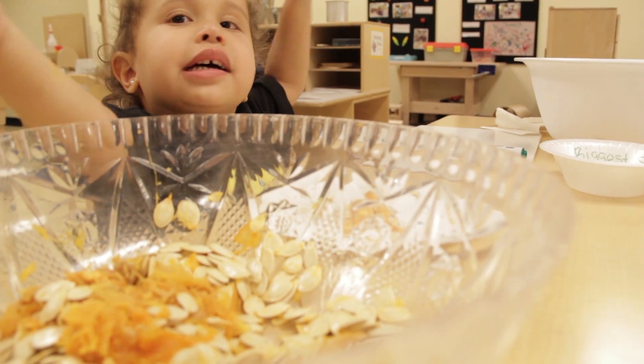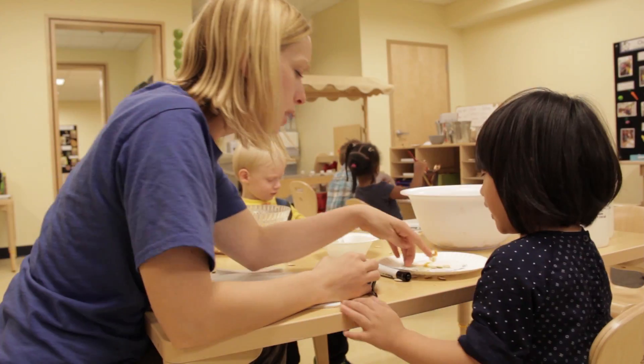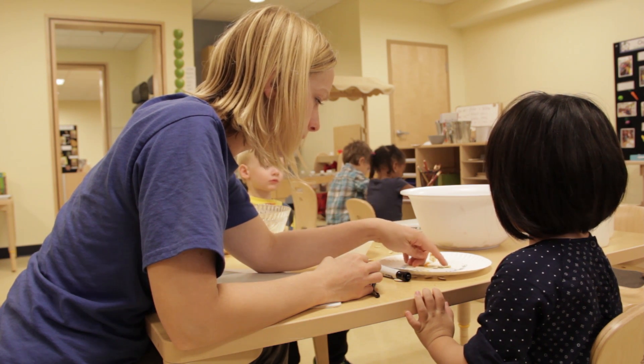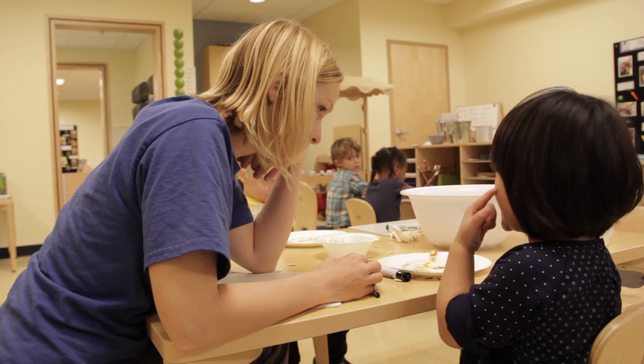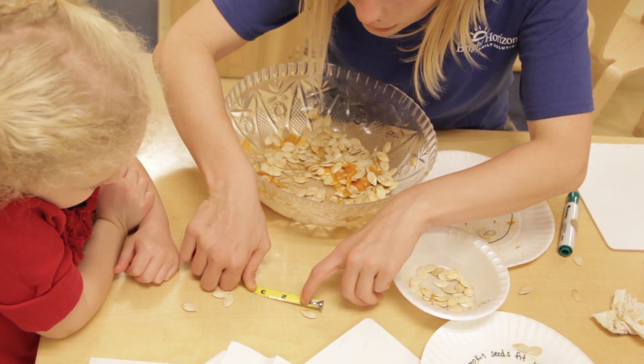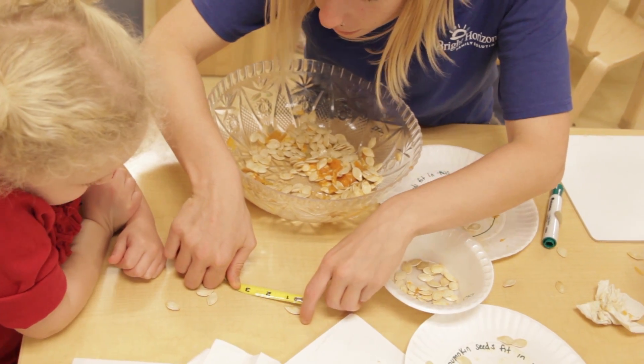The station next to it was a math-focused station where they were trying to find the biggest pumpkin seed in a huge pile of pumpkin seeds. They had tape measures so they could measure the different seed sizes, compare them to each other, and then put the biggest one in a bowl in the center.